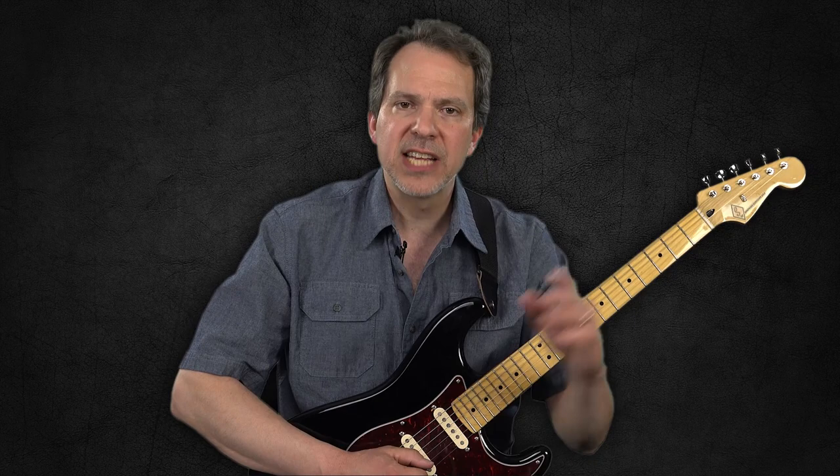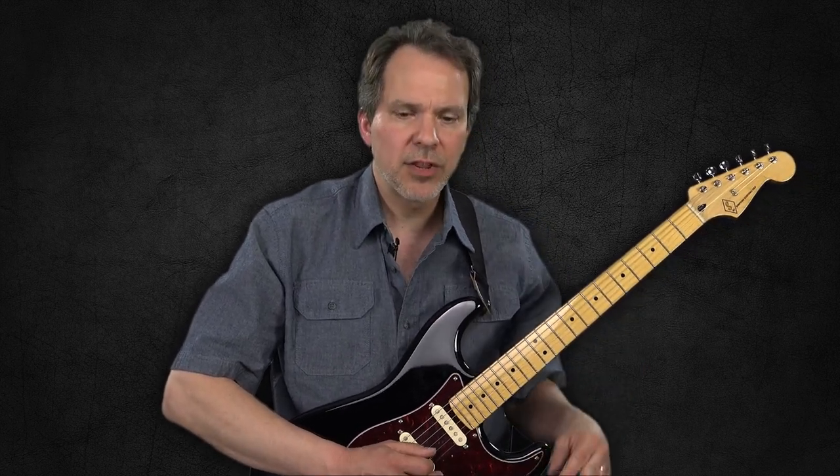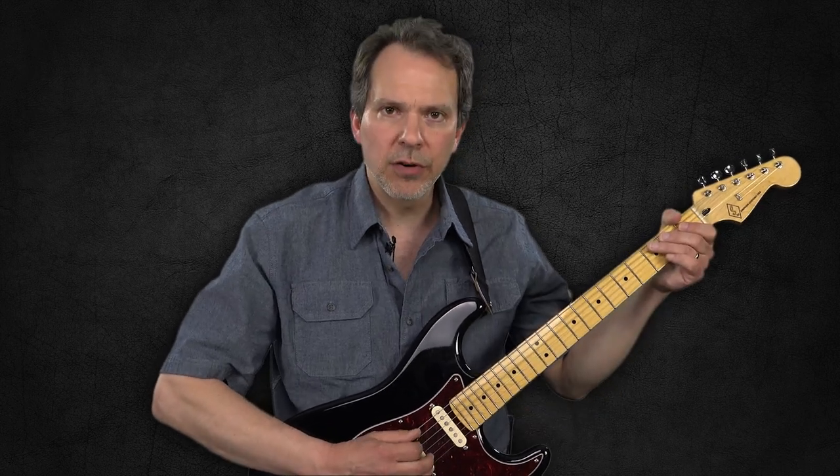A pentatonic scale is called pentatonic because it has literally five tones in it. We'll get into the theory of it a little further down the road, but I just want to walk you through this fingering to start with.